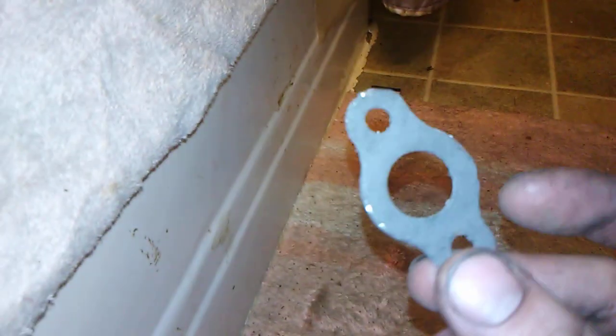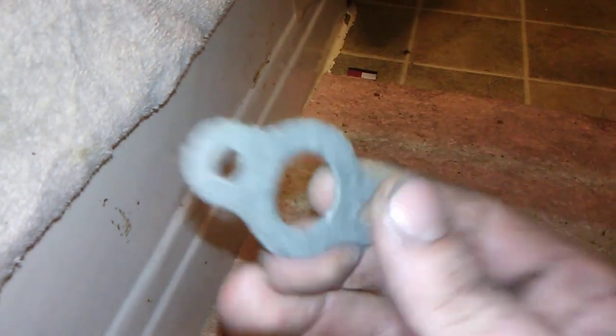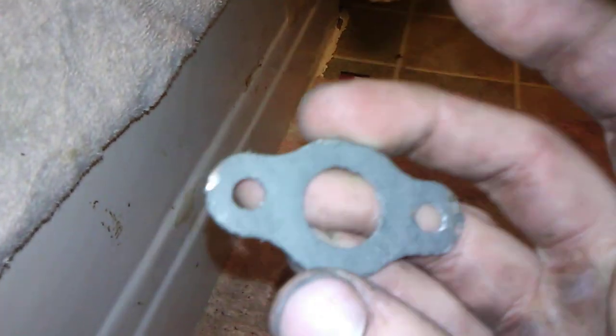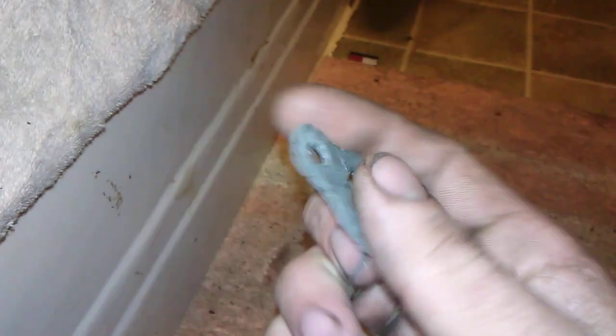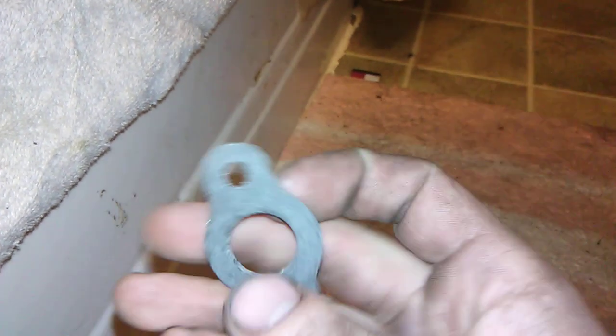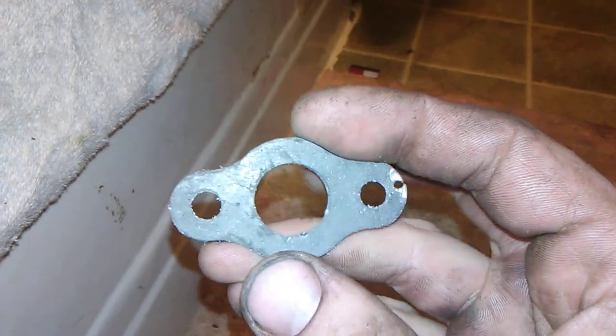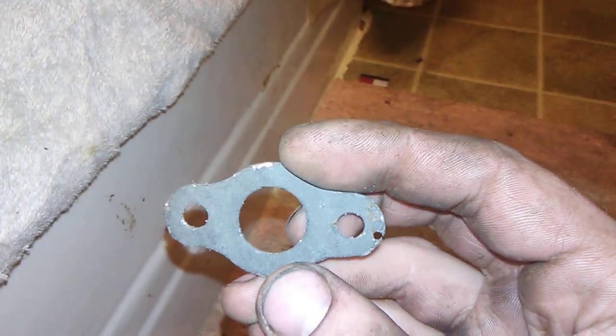So what I did was go online and get a bunch of muffler gaskets. Since the motor gets really hot, these seal the best. They're intertwined with metal and some kind of material where, once it gets hot, it creates a complete seal.